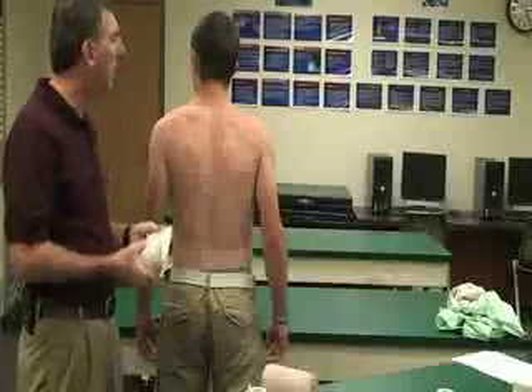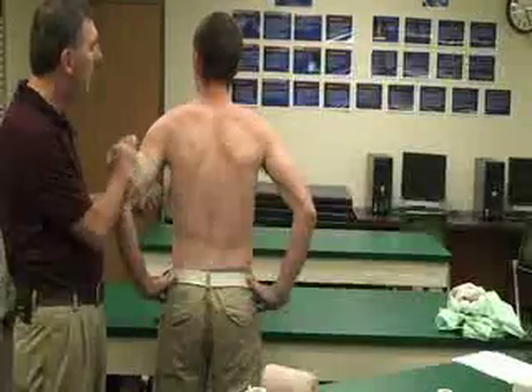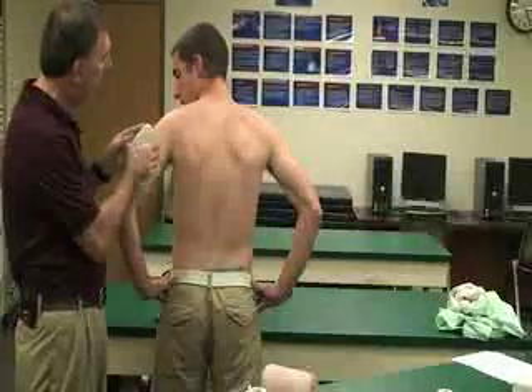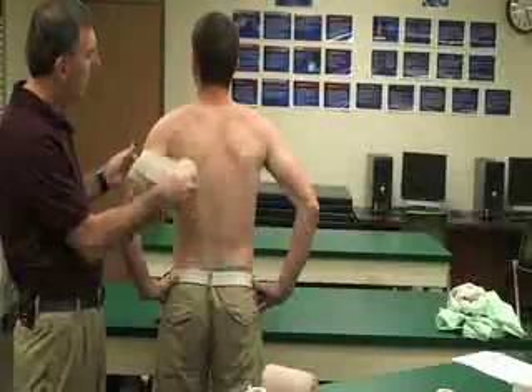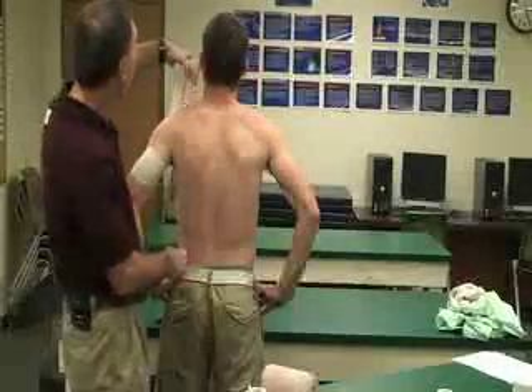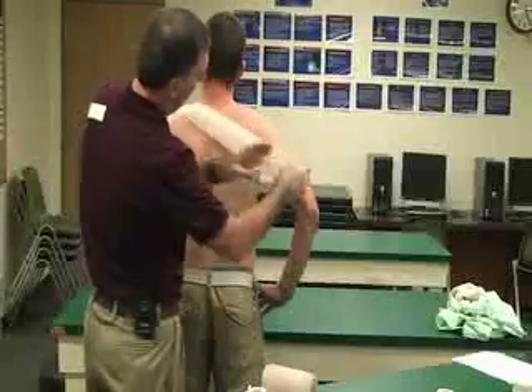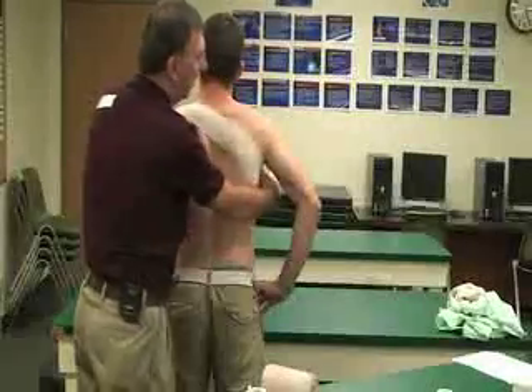If the injury is going to be on his right side, we want to make sure that we anchor it on his left side — his uninjured side. Again, just going around the arm. And then all I'm going to do is bring it in front and around the good side.